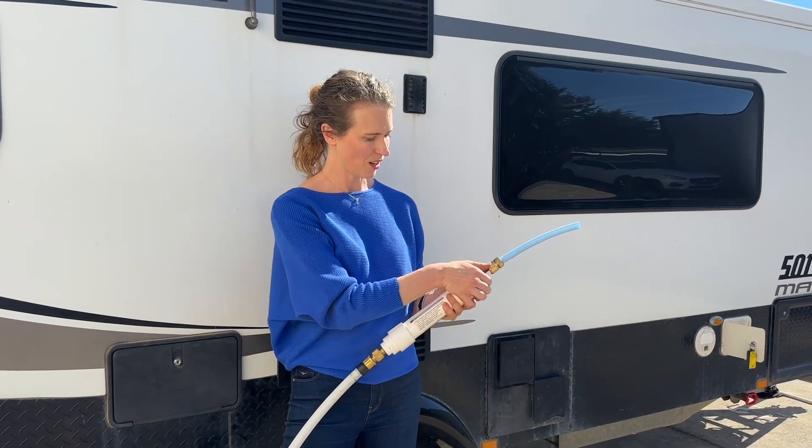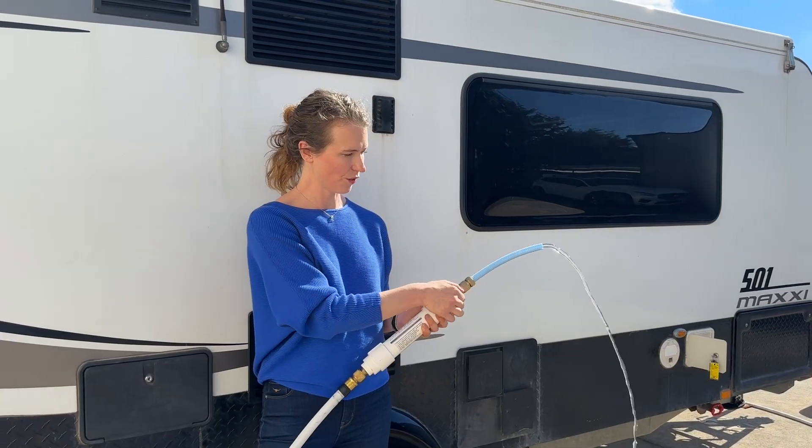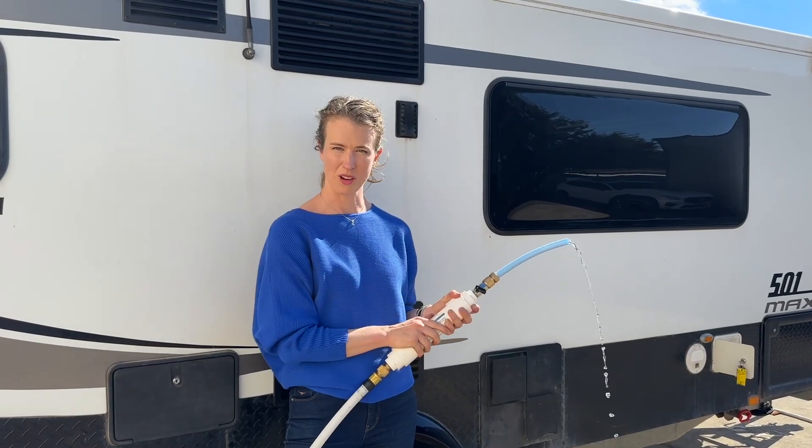This is the off position. If I turn it all the way to full, I get a lot of water. But I can actually control the flow at this end for just what I want for tank filling.